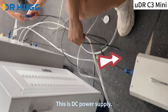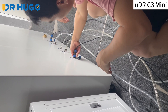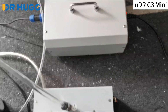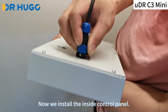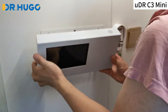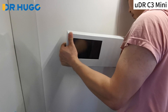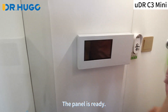This is the DC power supply. Connect the wire of the DC power supply. Now we install the inside control panel. The two holes are for hanging it on the board. The panel is ready.